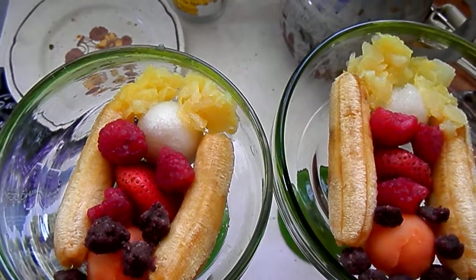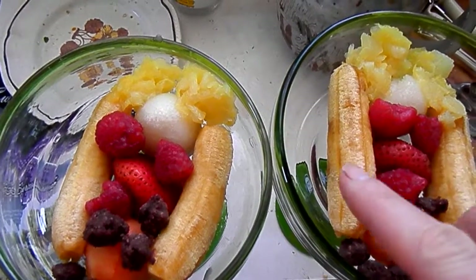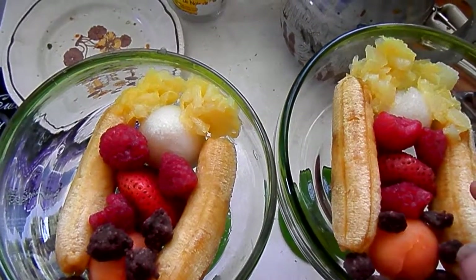You can also use blackberries in place of the chocolate part, and it looks beautiful — or blueberries or Saskatoon, whatever you have. These baby bananas are perfect for banana splits, just perfect.